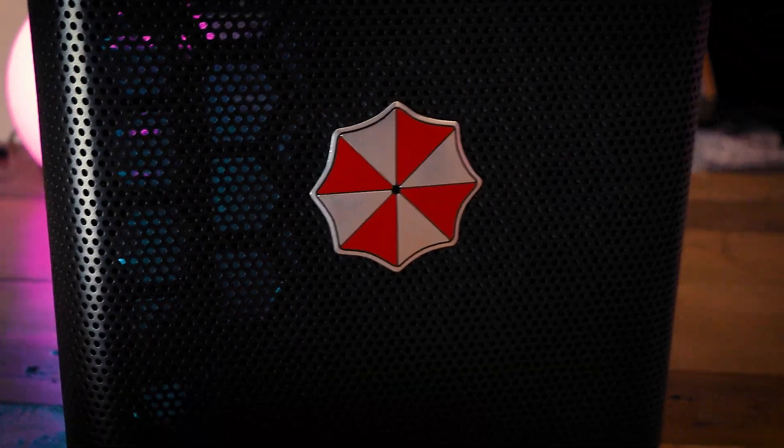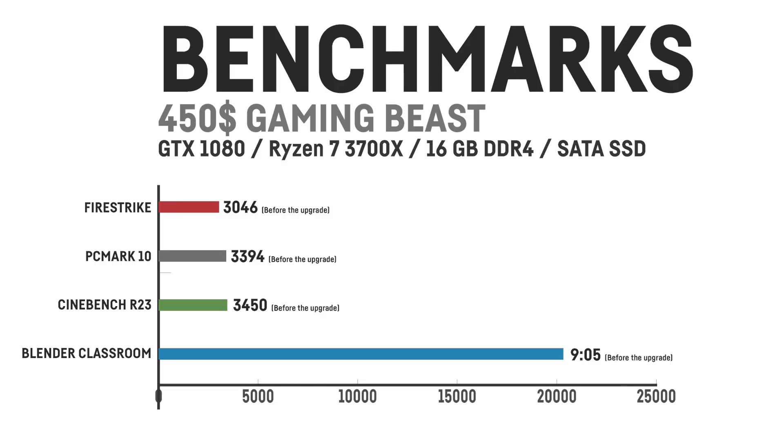That doesn't sound like a gaming PC right now, I know, but my plan was to sell some of the parts and upgrade them with stronger stuff. The initial PC was only able to score 3046 points on Fire Strike, 3394 points on PCMark 10, a score of around 3450 on Cinebench R23, and it took 9 minutes and 5 seconds for the GPU to render the Blender Classroom demo file. So not exactly gaming material yet, as expected.